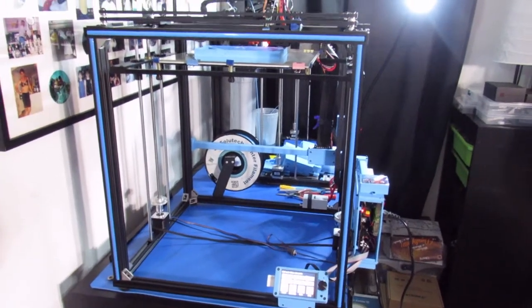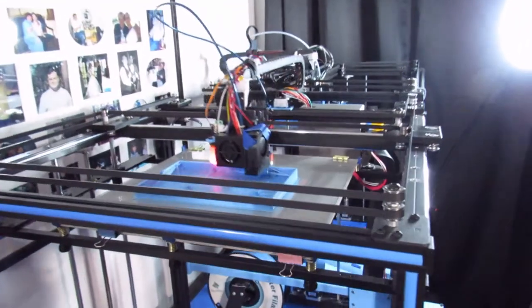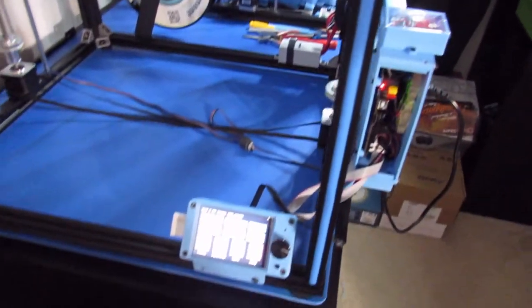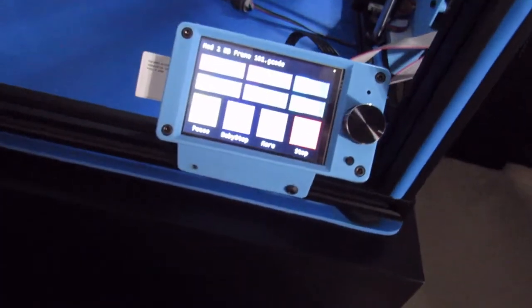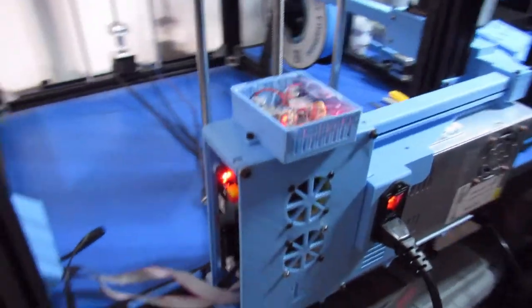Hello everyone and welcome. This is Lightning 3D Creations, Lightning Matt speaking. Today I want to cover the electronics enclosure that I designed and printed for my Tronxy X5SA Pro printer. This enclosure is designed to hold the SKR 1.4 Turbo board, its TFT35 screen, and all the associated wiring and peripherals that come with it.